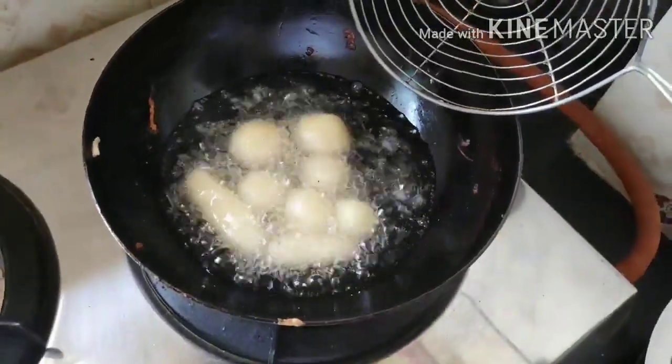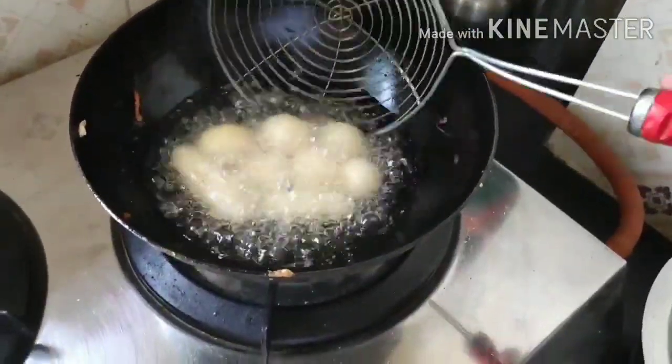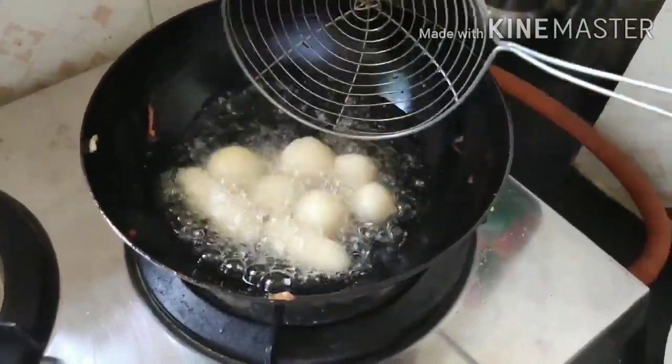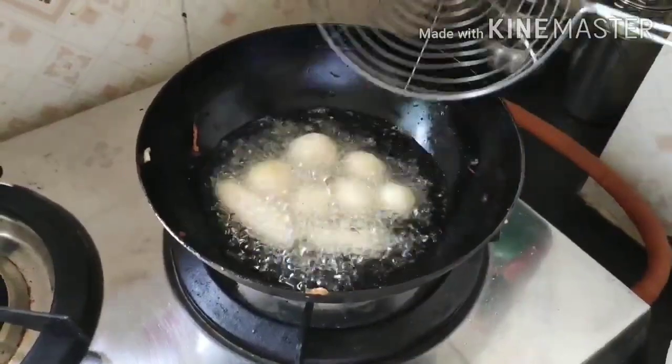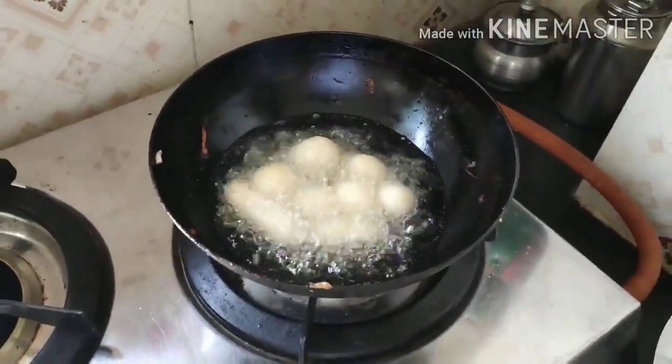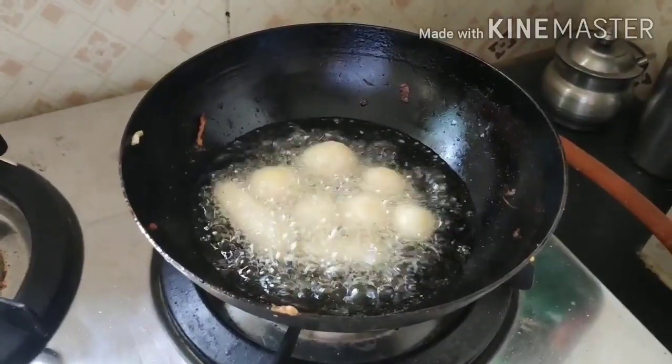We've started deep frying — we have both round and longer shapes. Fry until the balls become a little brownish. Don't overcook them because they'll become burnt and the taste will be ruined. Just fry to that point and then immediately dip into the sugar syrup.